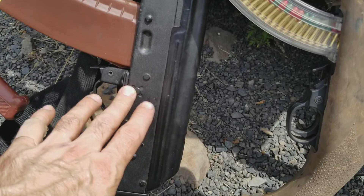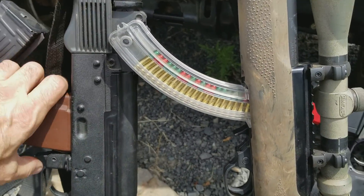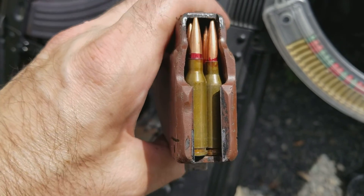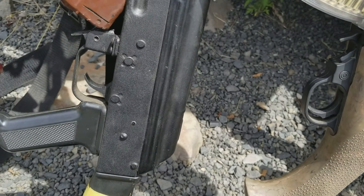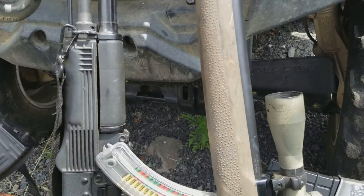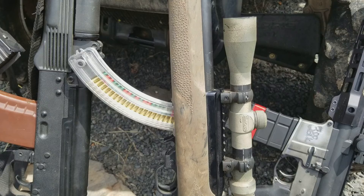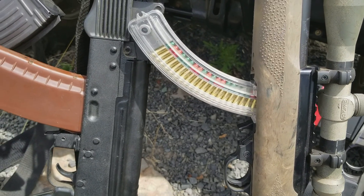The AK-74 Bulgarian parts kit — it has a cool little round, 5.45x39. This sucker is pretty accurate with that muzzle brake on it — I think it's a Tapco or something. Works pretty good with very minimal muzzle rise and recoil.